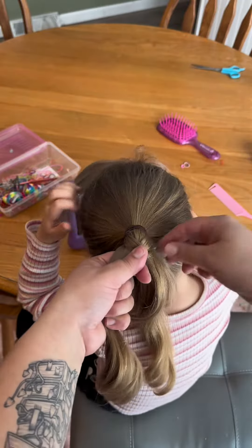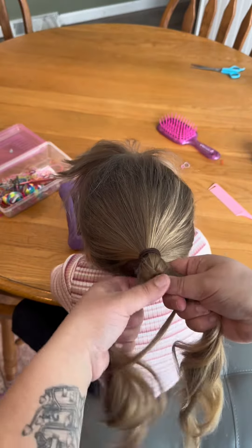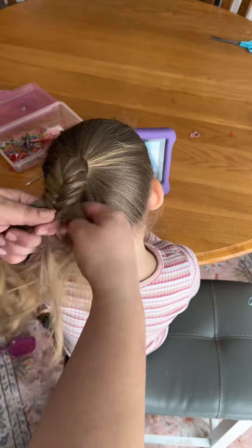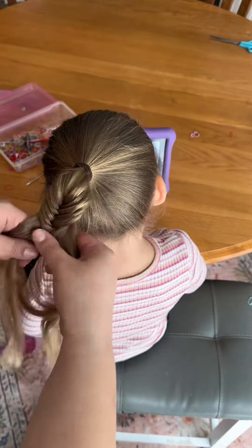You will use your opposite hand thumb to keep the braid pinched in place. You can see me switching my hands each time with my thumb on the center of the braid — this is to keep it secure as I grab a new section from the opposite side. You will keep doing that down the entire length of the braid and do it as tight as possible.